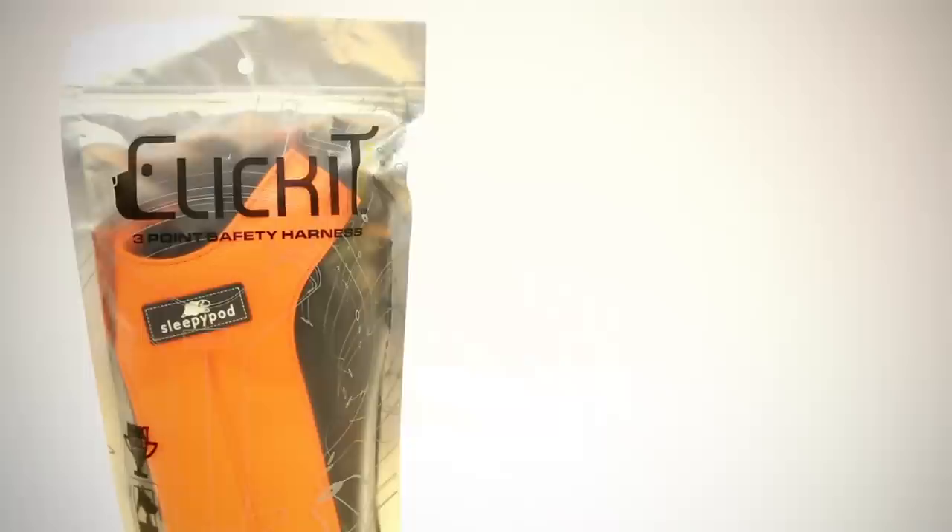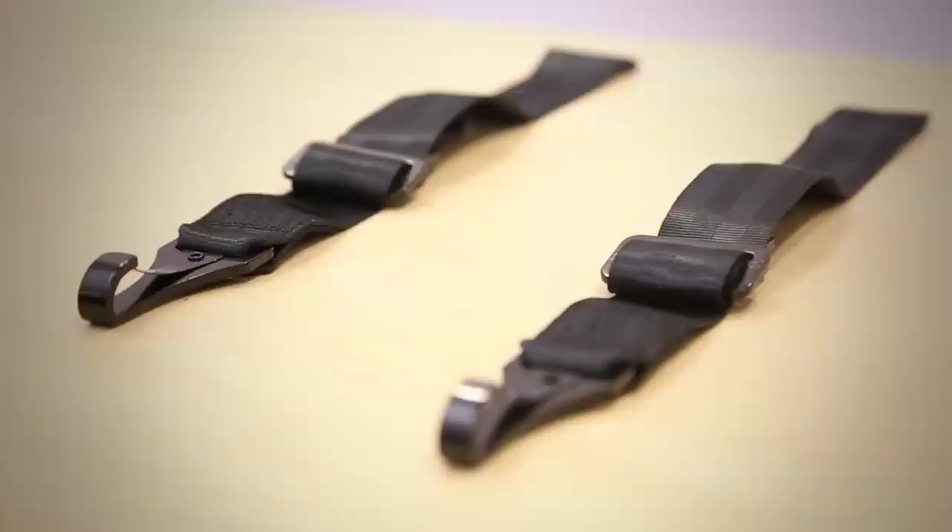Today we are using the Click-It three-point dog harness by Sleepypod. We chose the Click-It because it garnered the top performing harness designation in the Center for Pet Safety's 2013 Dynamic Testing Harness Study.